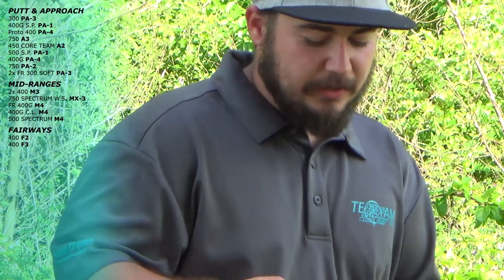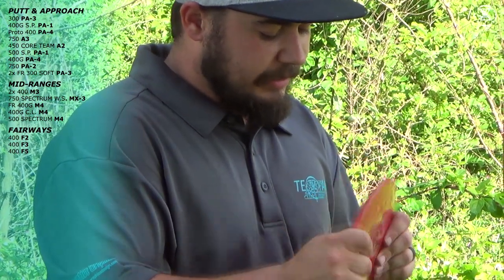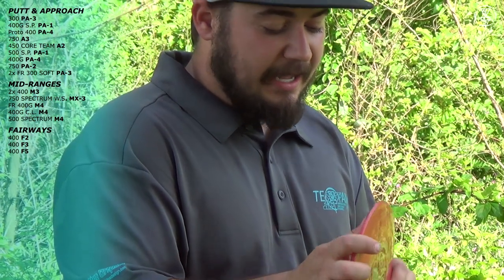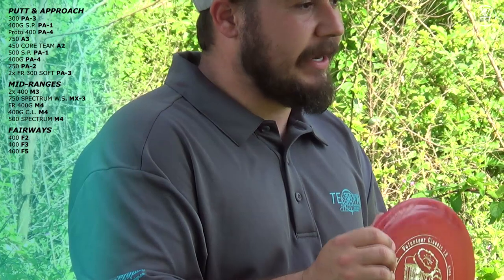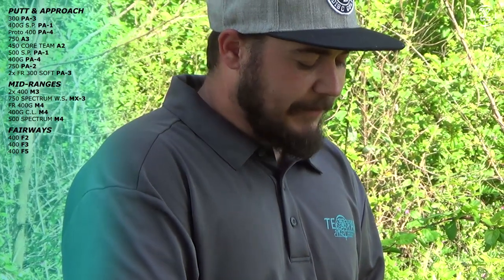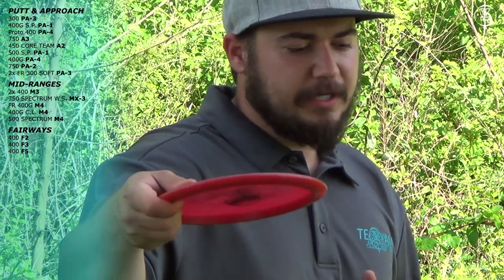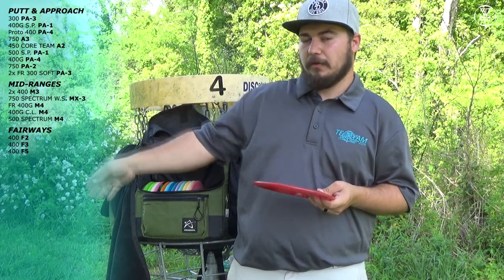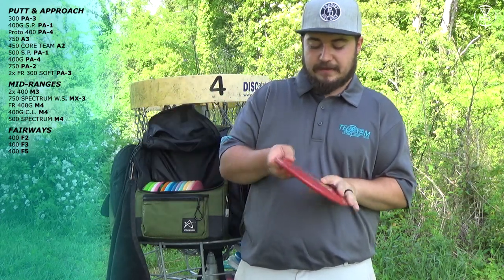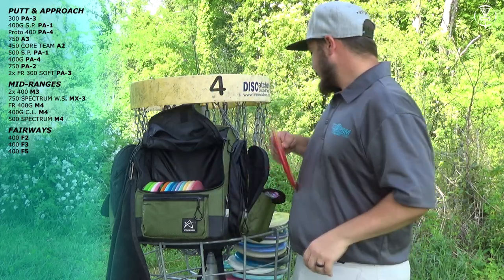Next I have this F5 — a disc I've had for as long as I can remember. I've finally gotten this F5 beat in enough to where it actually flips like I want it to. I throw it flat and it's going to turn and flip for at least 50 or 60 feet and then fade back softly. It's not like an F7 where it's just going to turn into a roller. Love this F5 — love the stamp on it. I would hate to lose it. Probably will one day.